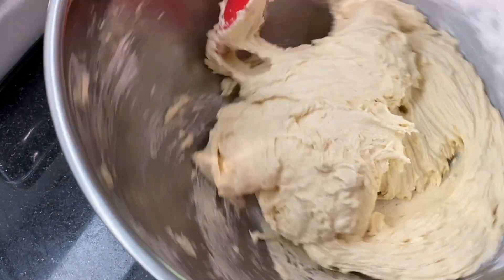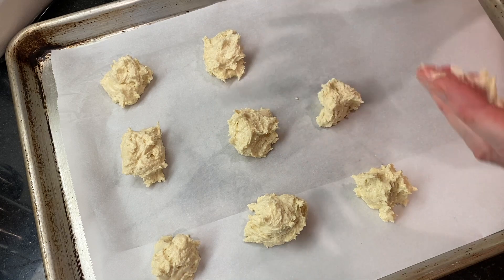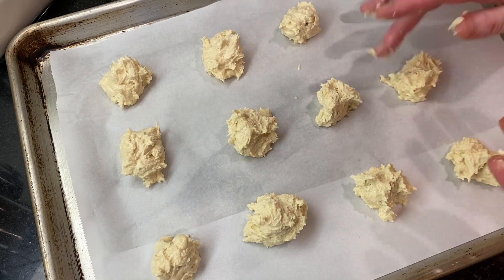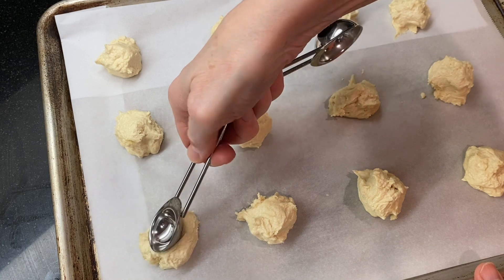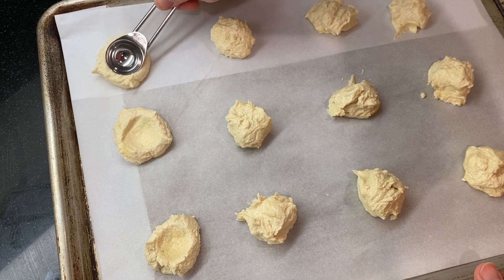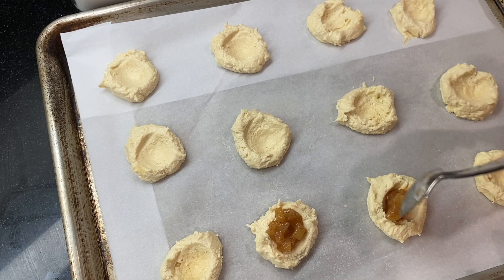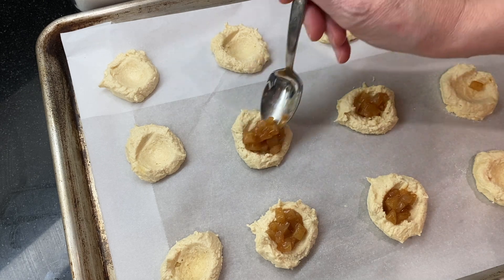Make loose dough balls about an inch and a half in size and place them on a baking sheet lined with parchment paper, about two inches apart. Use a half-teaspoon measure to press an indent into the top of each cookie, forming a well for the filling to sit in. Spoon in about a half teaspoon of the apple pie filling. If you have any extra filling, you can use it to make an amazing apple pie toaster strudel with a little puff pastry.